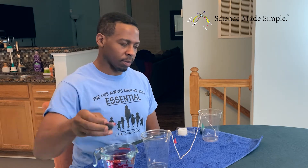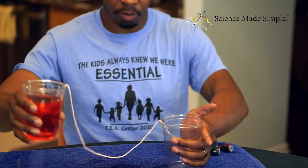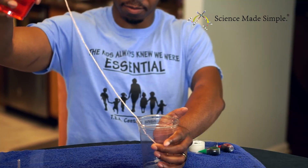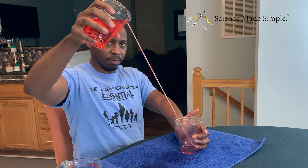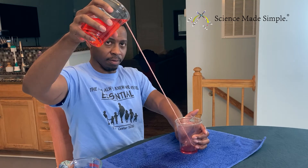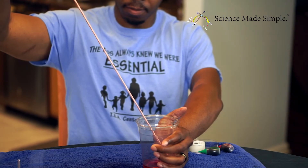Now fill your cup with water. You can also dye your water like I've done here — it'll help you to see the flow of water better. Hold the empty cup with the string taped to the bottom firmly to the table. Slowly raise the cup containing the water until the string is in a straight line. You'll want to have the cups placed diagonally from each other.